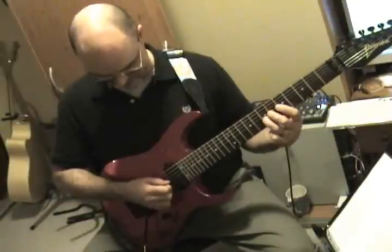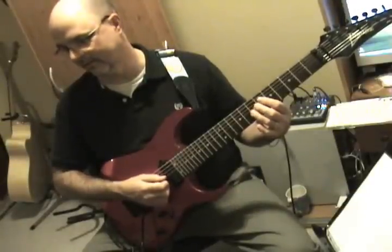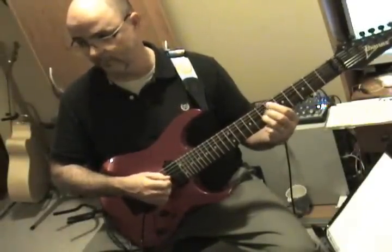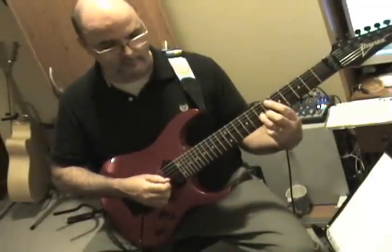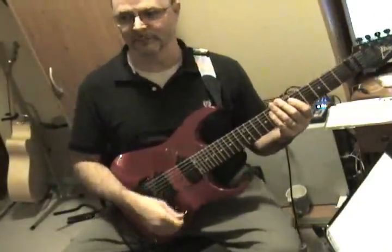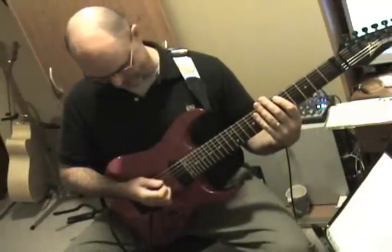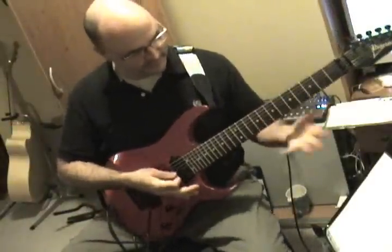I'm going to drive my family nuts doing this. I think I'm muting that string too much — there we go, awesome. So once you've found it on that string, it's in the exact same location on the string above it. So we could go — exactly, good stuff. For some reason, pinch harmonics go really well with palm mute. It's just a lot of fun. Love that. I could play it all day. You've got to grow your hair long again, man. So that's kind of the premise of pinch harmonics.